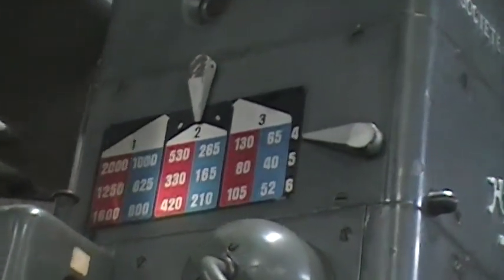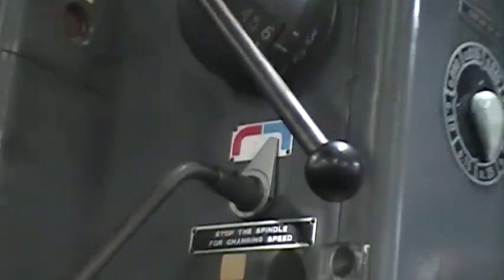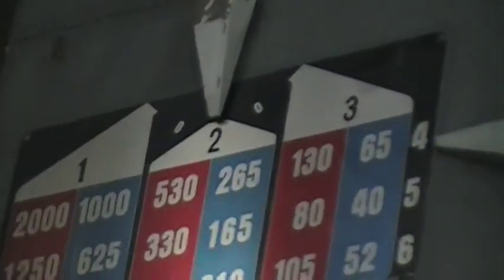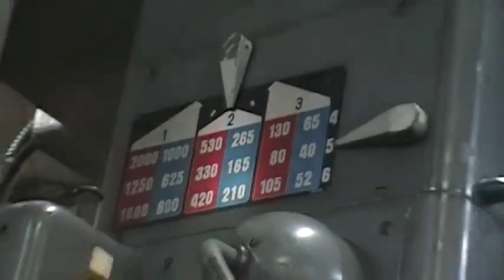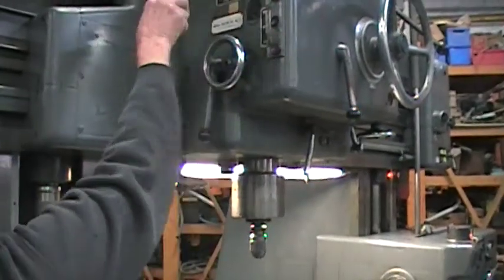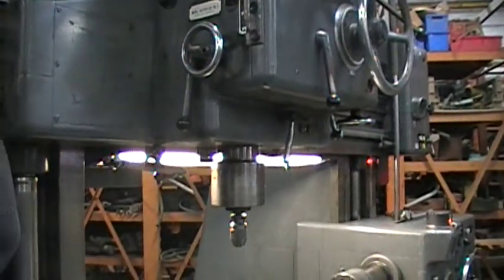530 RPM. You have a high and low range on there. So now you're at 265. That's at 210. 420.